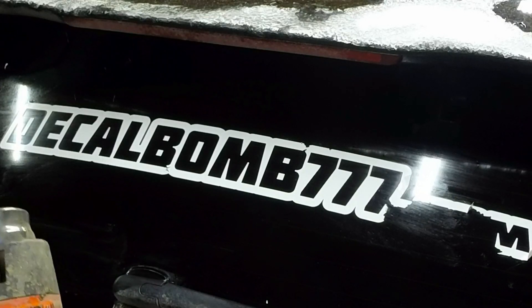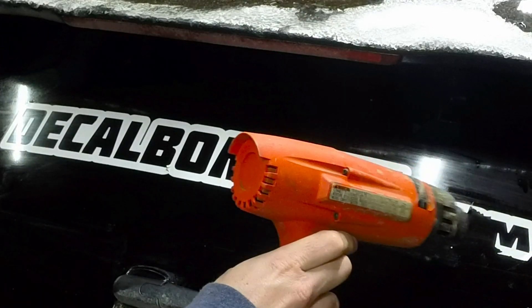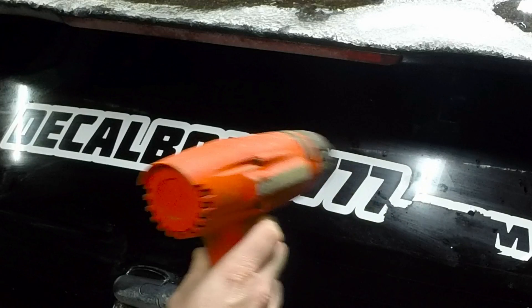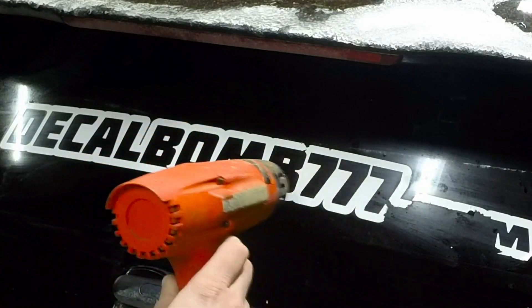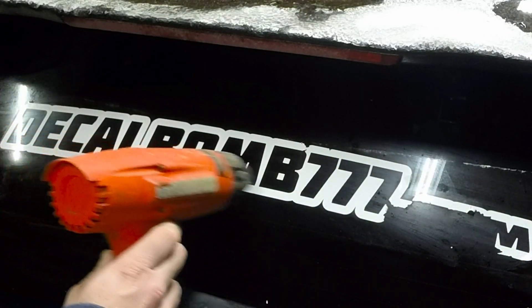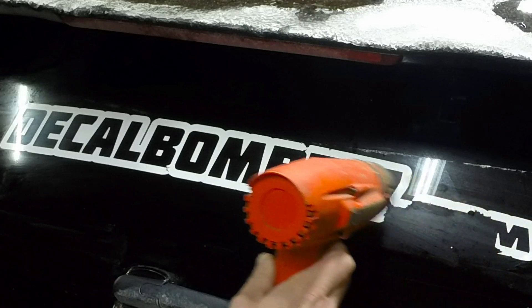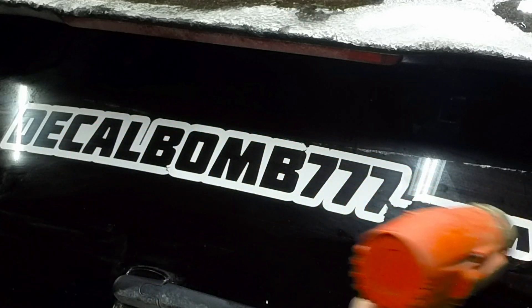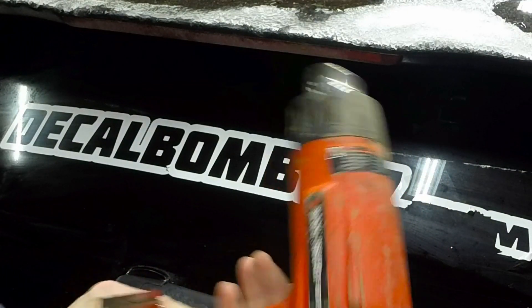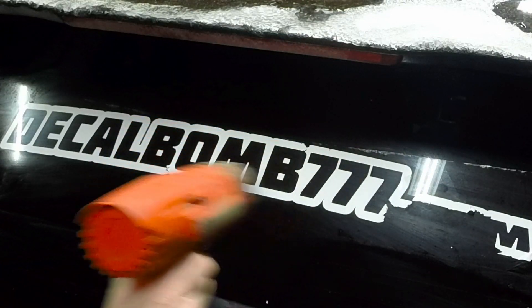First off, what you do is heat up the decal where you want to peel it. Get it nice and warm — especially when it's cold outside, this will make it a lot easier. Just heat it up and make it soft and easy to peel.